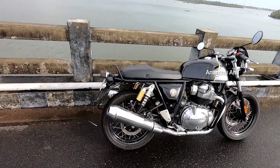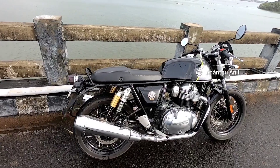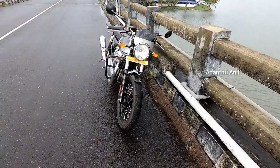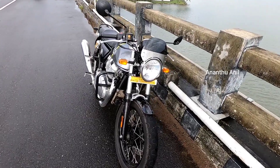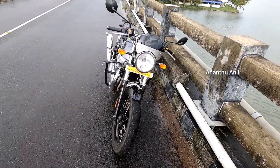It features a Twin Cradle Tubular Steel Frame. It also has a retro style with a Halogen Headlight and Halogen Indicator Lights.